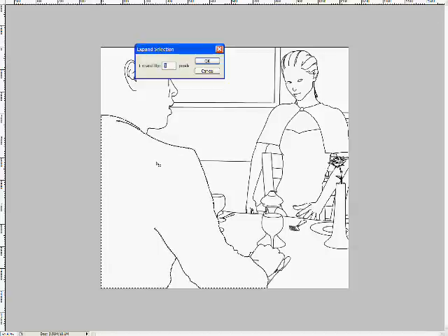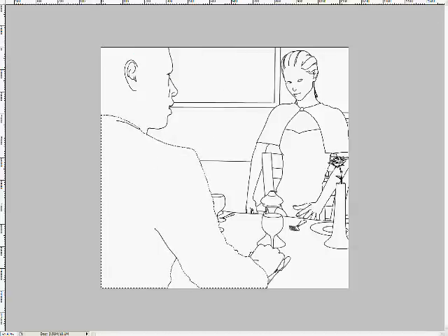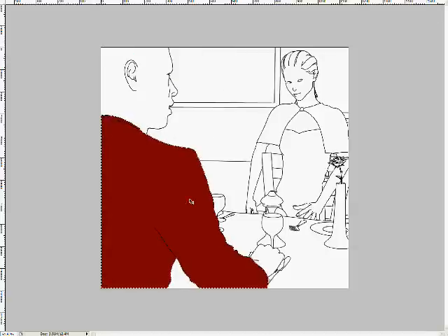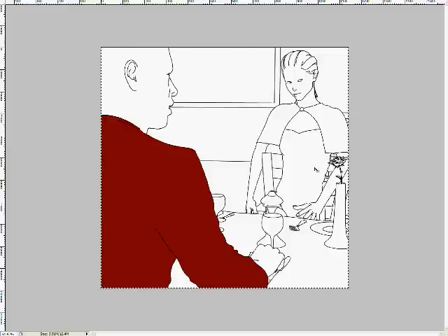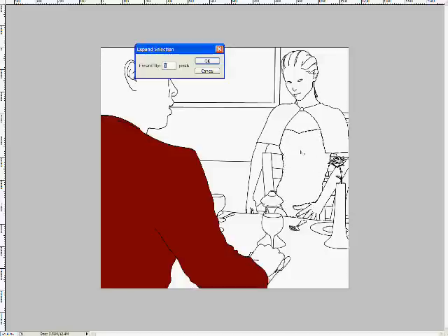Now it's time to start filling in the colours. I select the area — this is why it's important that it be a single closed area. I use the magic wand, expand it by one pixel, and I create a new layer below the lines and fill it in.